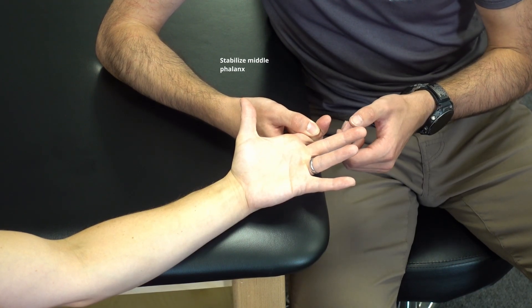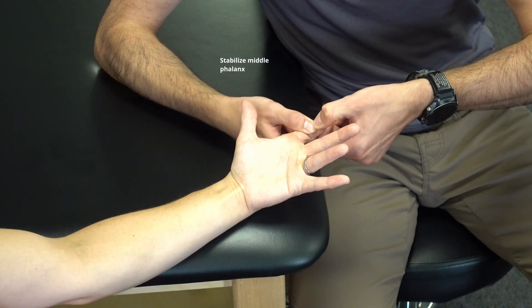Bend the finger. Hold. Don't let me move you. Relax.